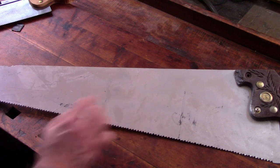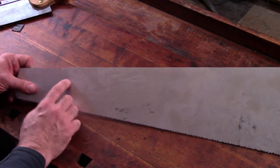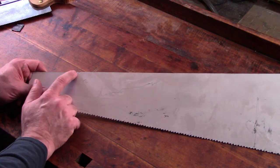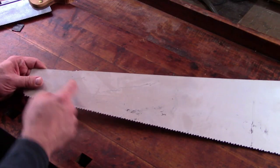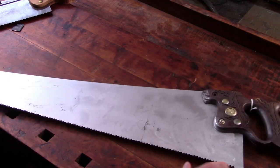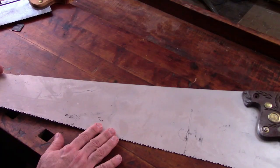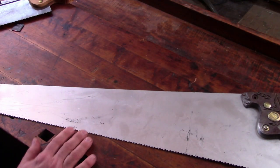I could probably find some nuts to replace and keep that handle. It does have the original little nib on the top of the spine, which is another indication that it's an older saw. It's a rip saw, stamped five and a half points. So I'll clean it up, do a little research on it, and go from there.